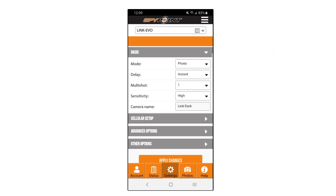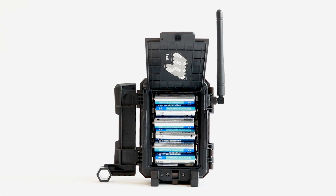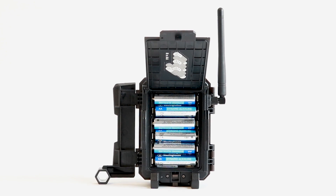Now go to the Settings tab. Under Basic Settings, change the delay to Instant. Then go to Cellular Setup and change the transfer frequency to 'Each Detection.' We won't leave the settings like this, but we want to ensure that the camera is transmitting images properly.